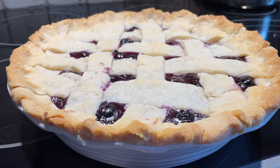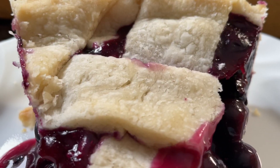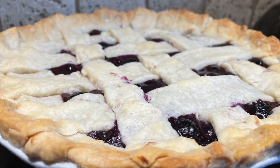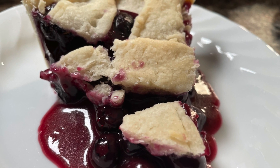The pie is nicely browned up and it's ready to serve. What do you think — would you like a piece? So if you like blueberries at all, you'll love this pie. So go ahead, give it a try. And until next time, happy eating!